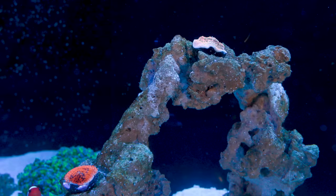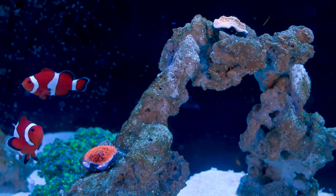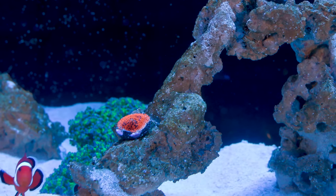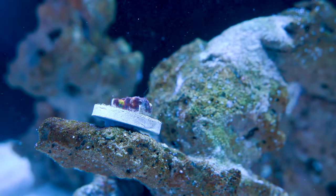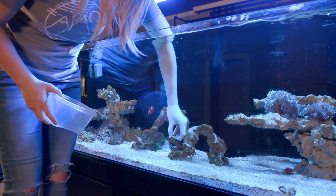After I attached the frags to the rock, I realized that the stylo and monty frag plugs were fairly discreet — even if they encrusted over, you could kind of tell the plugs were there but it wouldn't be entirely obvious. But when you look at the phovites it would be incredibly obvious there's a plug sitting under there, creating a really awkward oval shape.